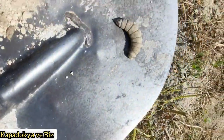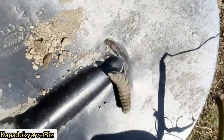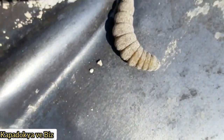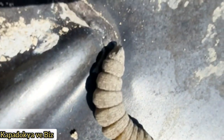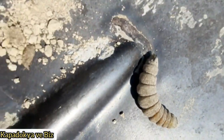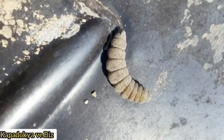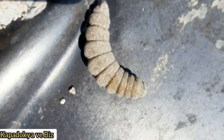Patateslerimizi toplarken toprağın içerisinde bu dip kurdu çıktı. Dip kurdu patateslerimize zarar vermekte. Patateslere zararı yalayaraktan olmakta; patateslerin yüzeylerini yalayarak ve kemirerek zarar veriyor.